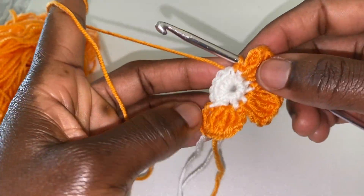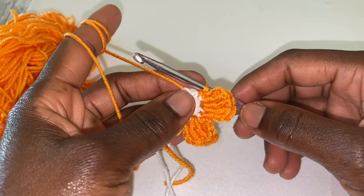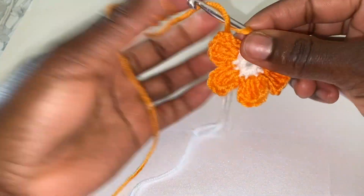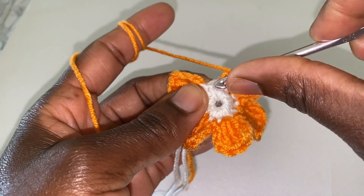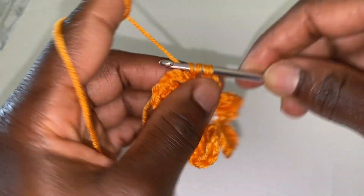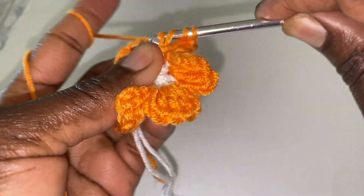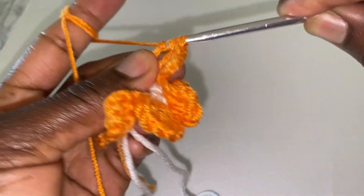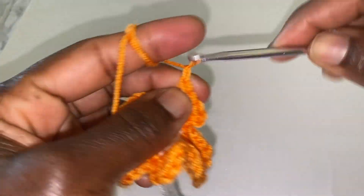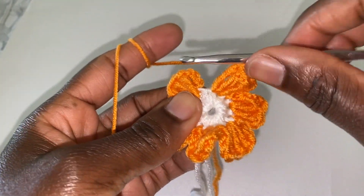So continue like that — continue with what you've been doing up to here. That means you have to make three more petals. I'll meet you at the end. I'm here finalizing with our last petal: chain three — one, two, three — and then make three treble crochets in the next space. This is our first one, this is our second, and this is our third. Chain three: one, two, three, and then slip stitch in the next stitch space.